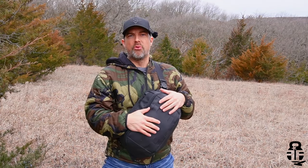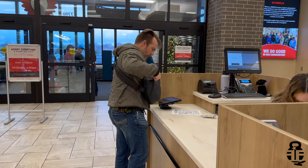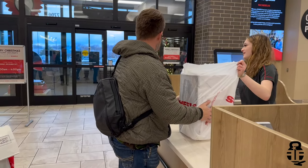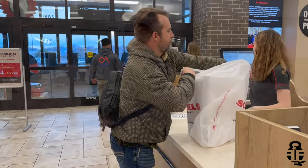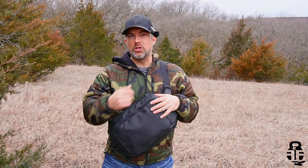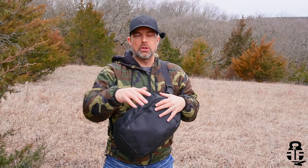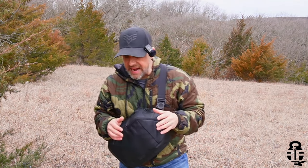We are going to be talking about utilizing a bag — whether it be a fanny pack, a sling type bag, or maybe a backpack — for what you could call off-body carry. Now this is a bit of a controversial subject for a lot of different people and for a lot of different reasons. We're going to touch on some of those and the experiences I've had over these last six months utilizing this particular bag from Mission First Tactical. Full disclosure: they sent this to me, but I'm not getting paid to say anything good, bad, or indifferent.